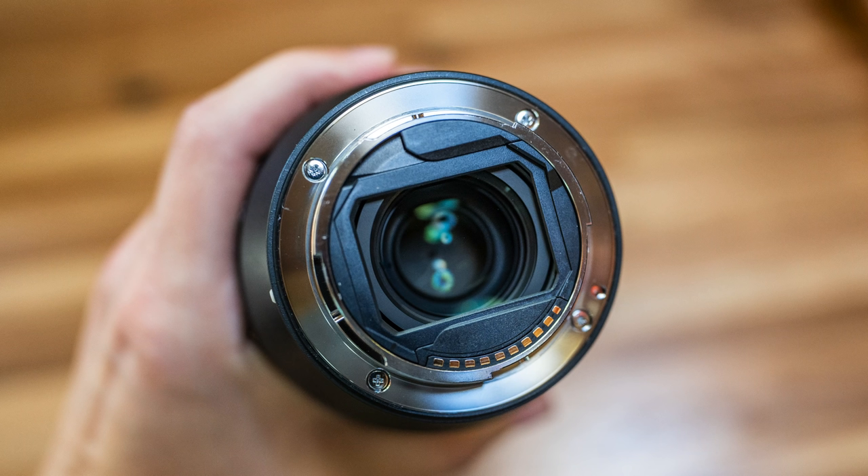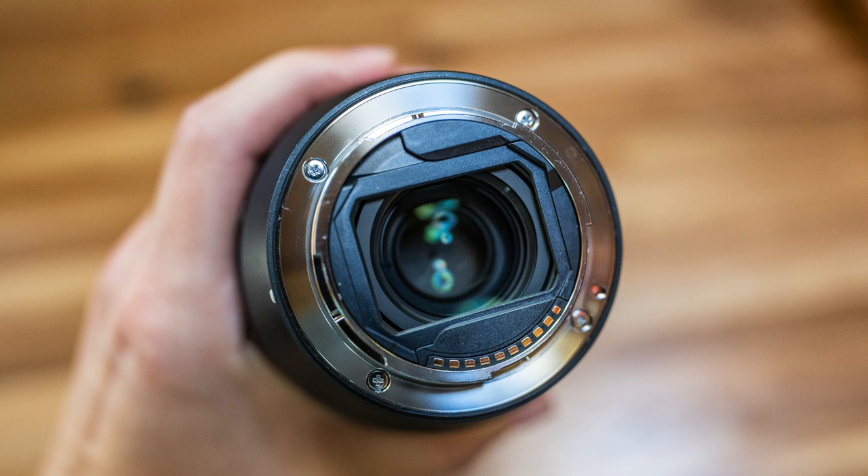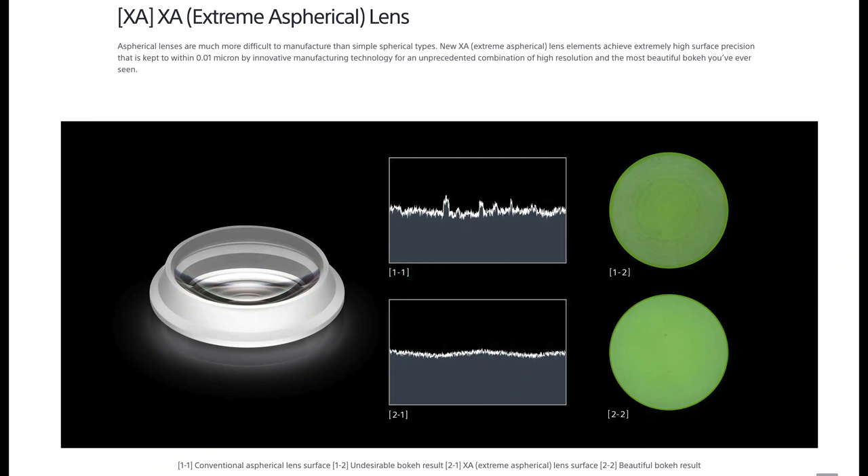With a big front element and built-in hood, you're not going to be using screw-on front filters. So Sony gave it a rear-mounted slide-in filter slot, so you can mount your ND filters right in front of the image sensor. I didn't get a chance to test this because I didn't know it was part of the lens until I'd already received it, but it seems like a pretty innovative solution.